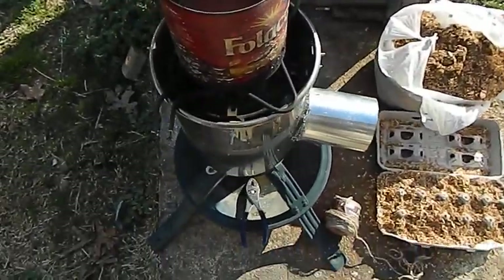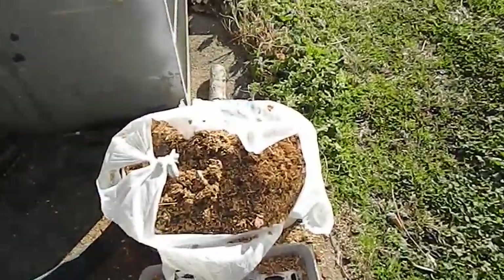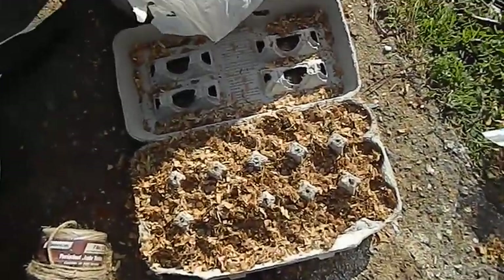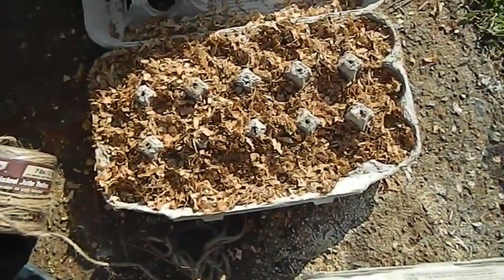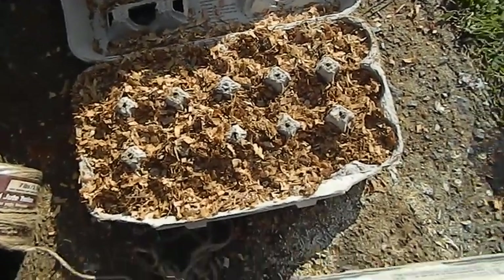Looks like the old rocket stove has got the candle wax melted there. Let's see what we do. We take dry sawdust, get an egg crate and pack the sawdust in there. I put cotton on the very bottom, two pieces of cotton.